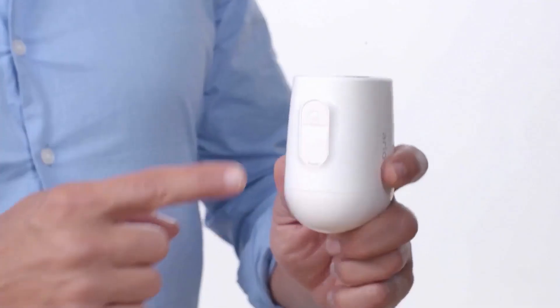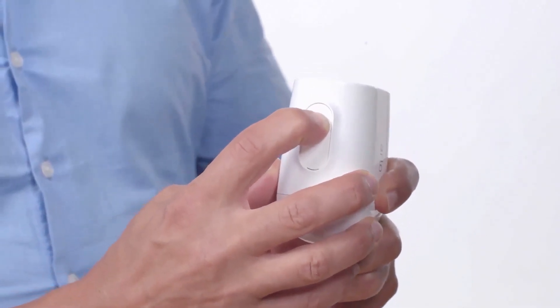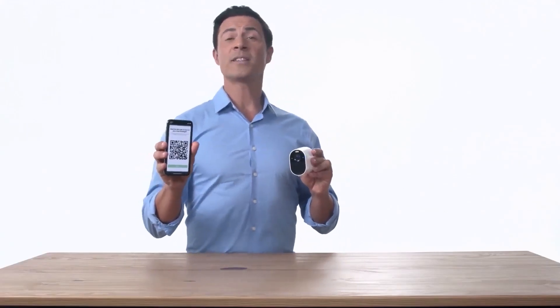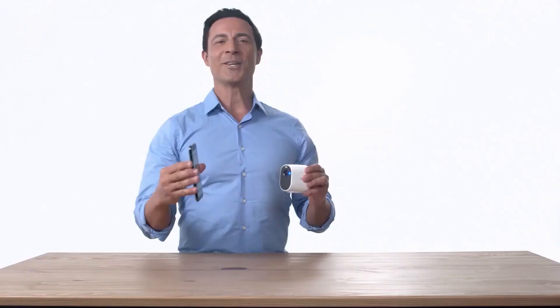Next, press and hold the round white sync button on the bottom of the Arlo camera for 1 to 2 seconds. The LED light on the front of the camera will start to flash blue. Hold your camera approximately 4 to 6 inches away from the QR code displayed in the app. You will hear a chime from the camera once the QR code has been successfully scanned, and the camera will automatically be found on the Arlo app.